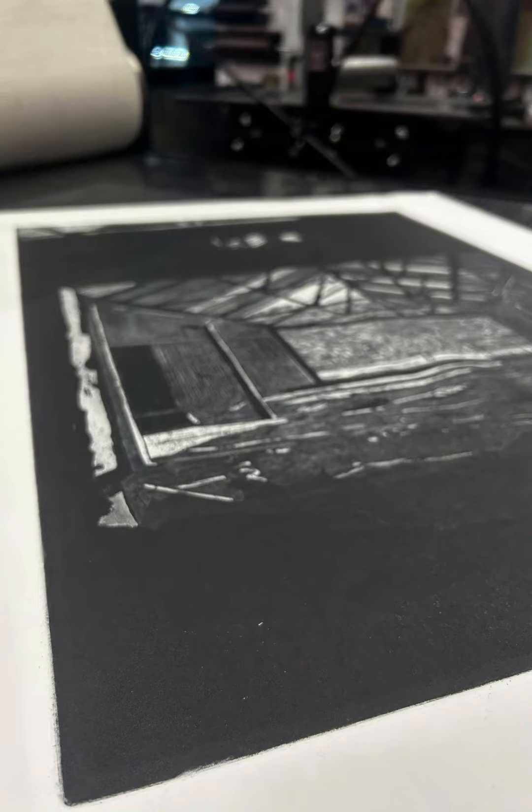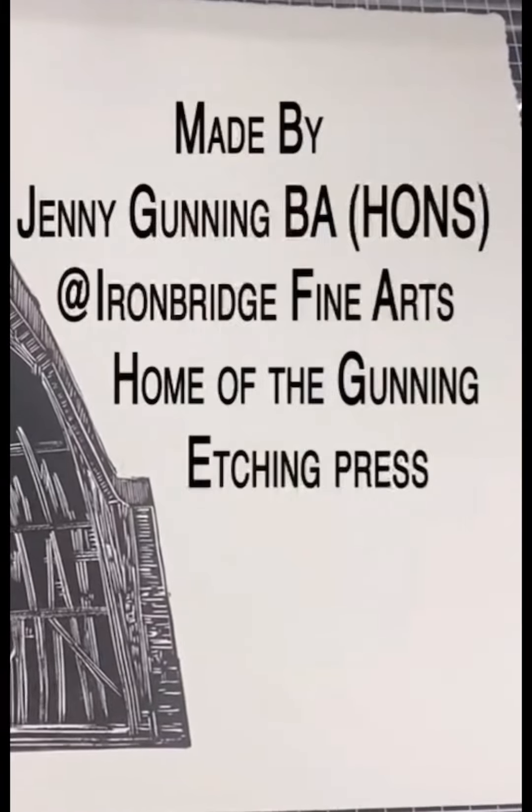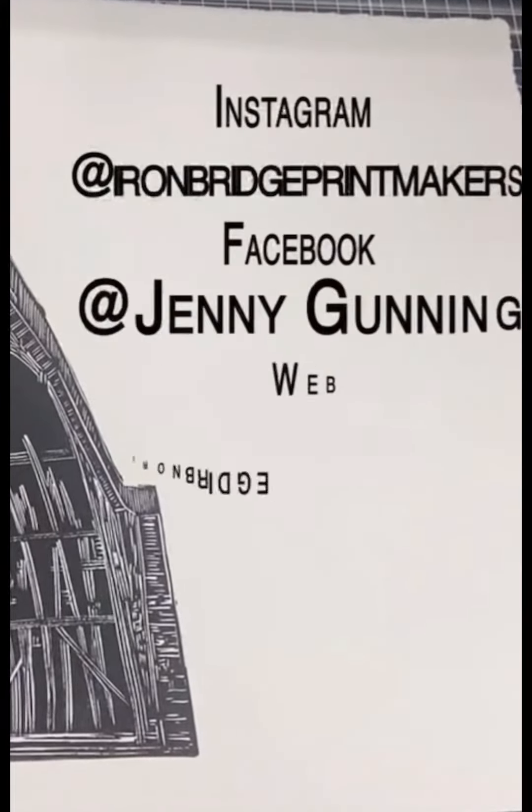And when all of the inks dry, they dry ever so slightly darker as well. Thanks for watching. If you want any more information about anything, please don't hesitate to get in touch. Here's all the details. Thank you.